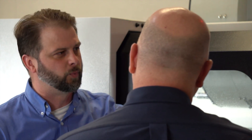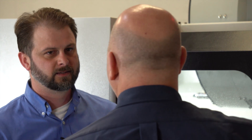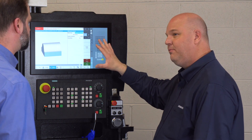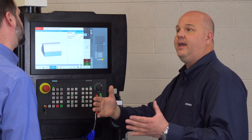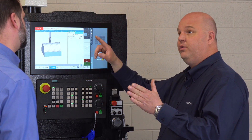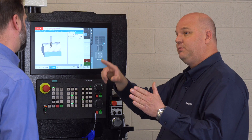So this is the high speed settings — this is Cycle 832. What exactly are we adjusting in this? So this is a little bit of the Siemens magic going on. This is our high speed functionality. What the control has the capability of doing is taking the point cloud data that comes out of the CAM system and actually transposing a spline through those points and running the spline.